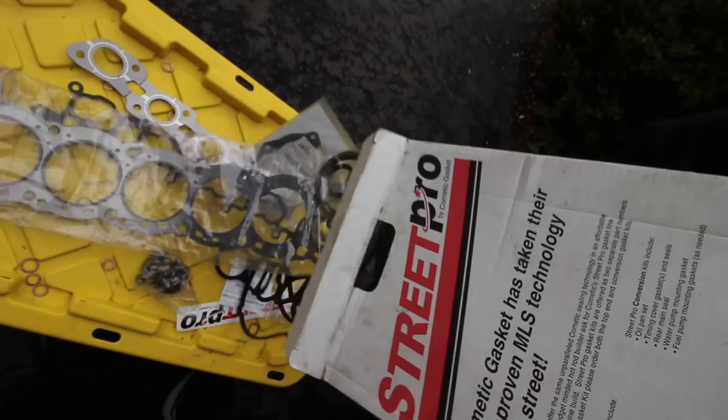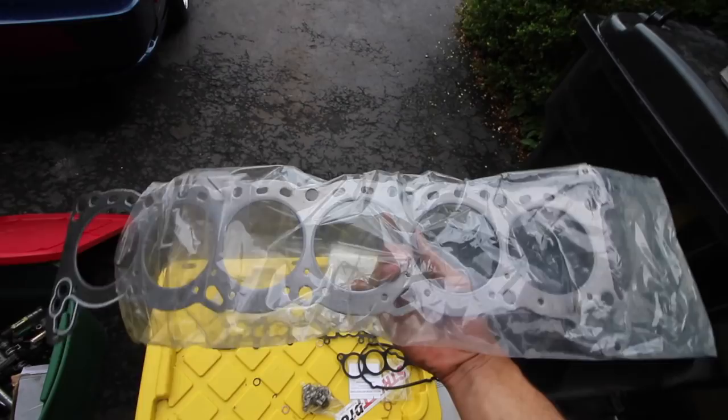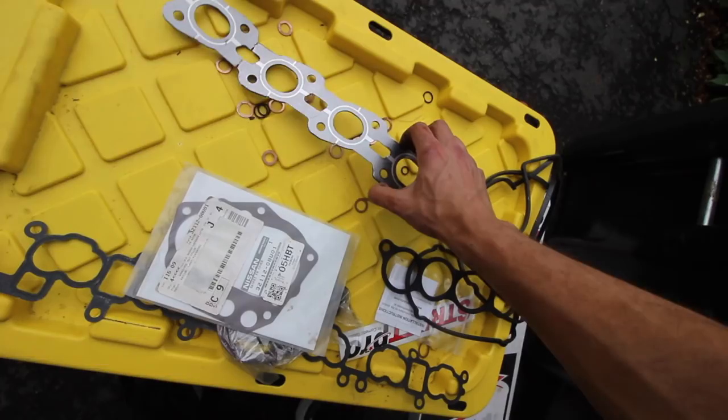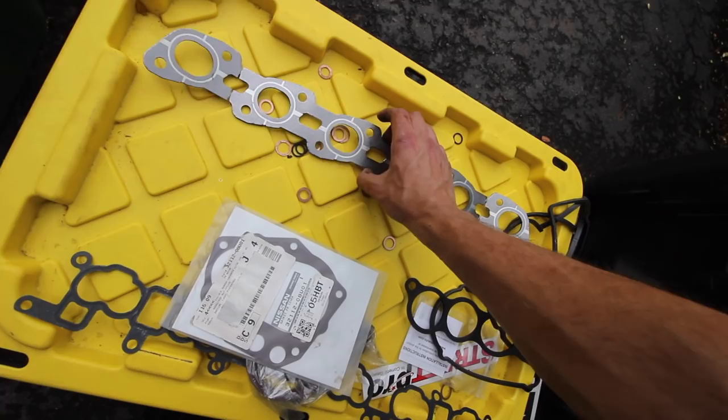We have an OEM head gasket. I will not be running an OEM style — I'm gonna run a metal style, so if anyone needs a brand new head gasket I'll probably sell it for like 60 bucks. We got a brand new intake manifold gasket — we'll need that. Rear main seal — I'll probably get a metal one. I don't know, maybe I will, this seems pretty okay.